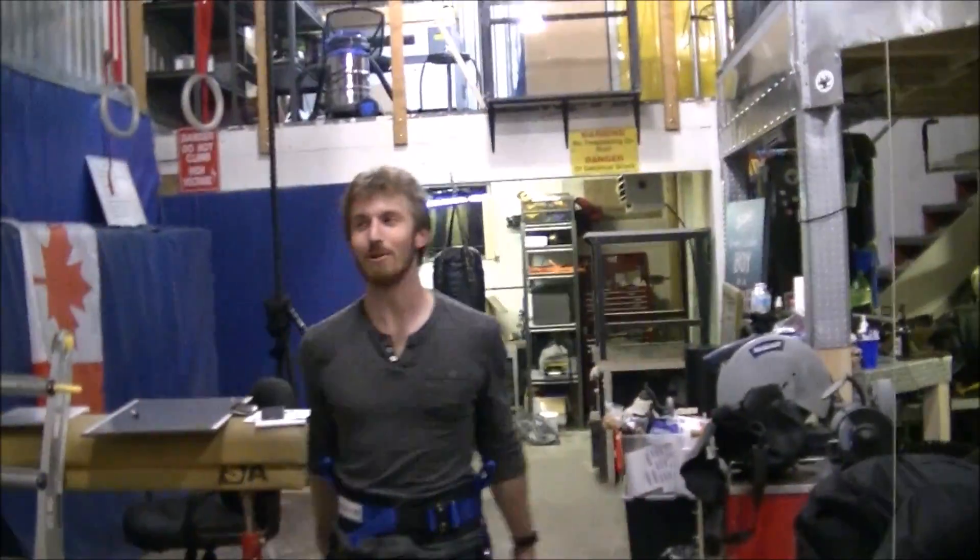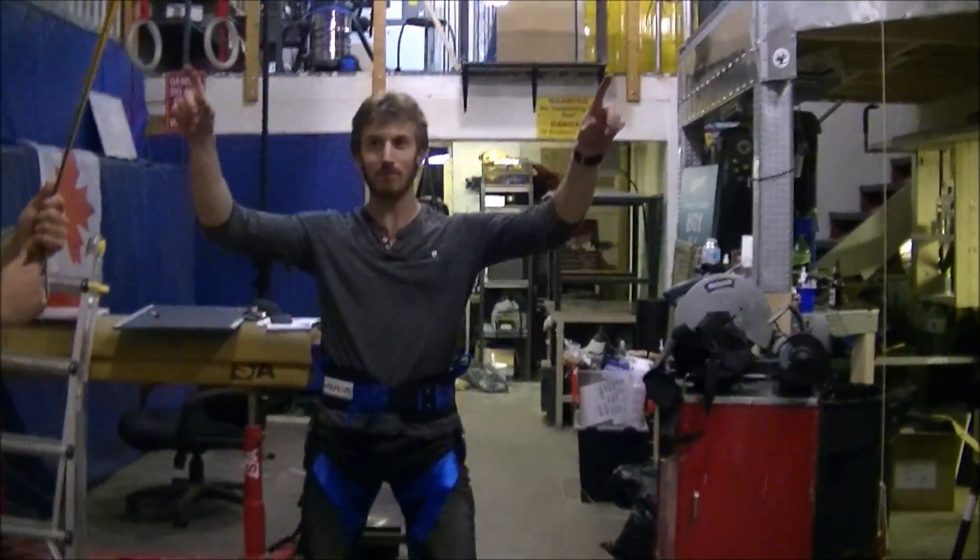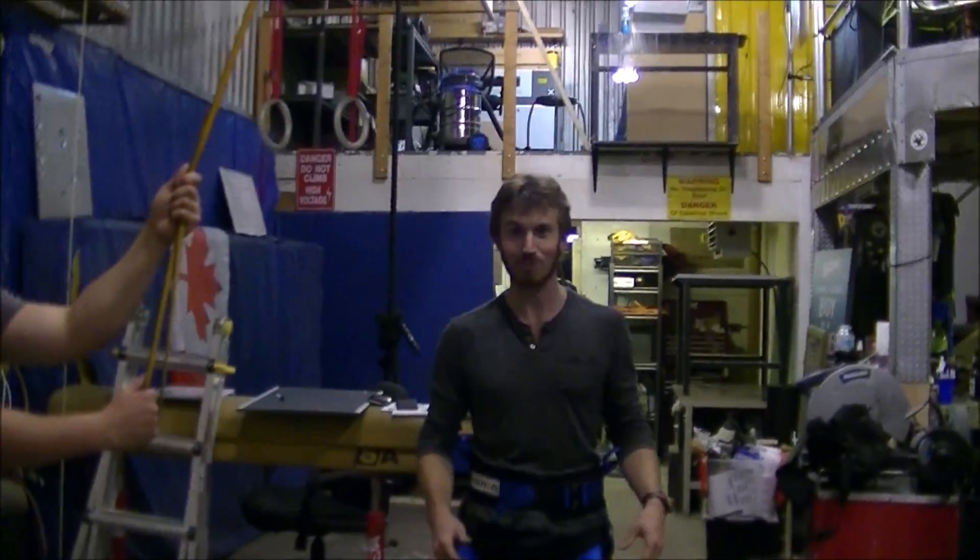Alright, so part three of the homemade bungee system. We've replaced the weights with bags of dirt, so it's a bit safer. It'll still knock you out, but at least it won't crack your skull. And our cameraman is actually using the bungee system as well.